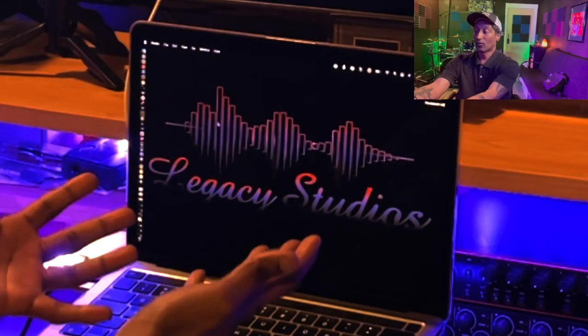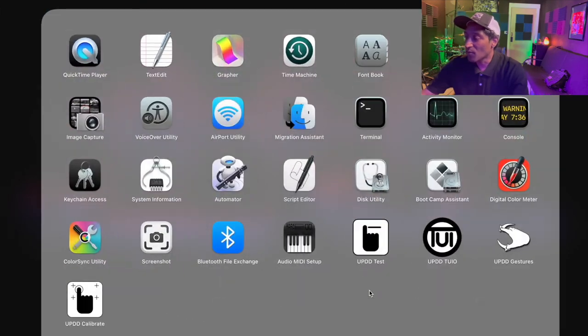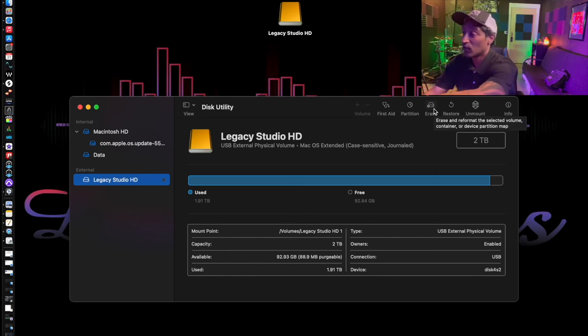Step 1: plug your hard drive into your laptop. I've got dongles all over the place — this one happens to have four LED lights. There's my hard drive. I've already got my hard drive formatted and set up, but I'm going to show you how to do this for the first time. Pull up your Launchpad and go to Other, then go to Disk Utility. You'll click on that hard drive and go to Erase. I'm not going to do that because I've got almost one and a half terabytes worth of data on here — I'm not trying to lose the last three years worth of work. But once you do that, you'll erase it and then name it. Simple as that.